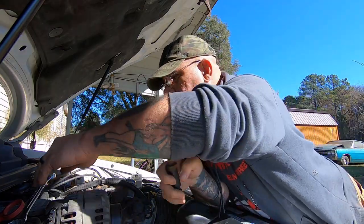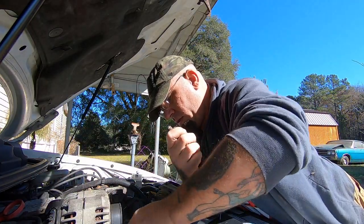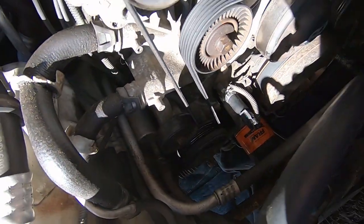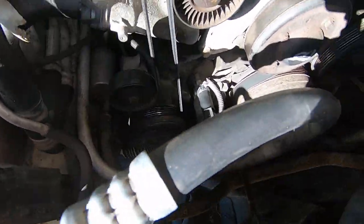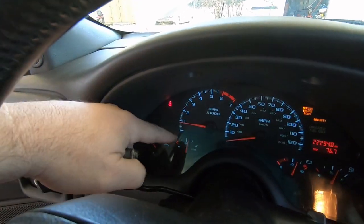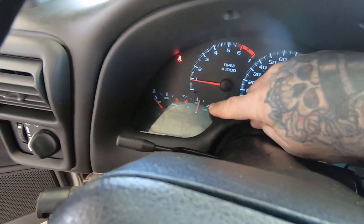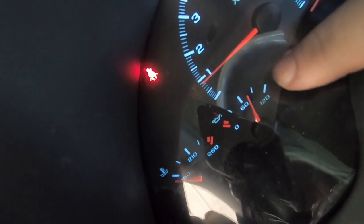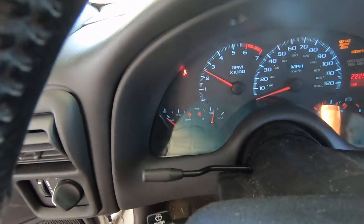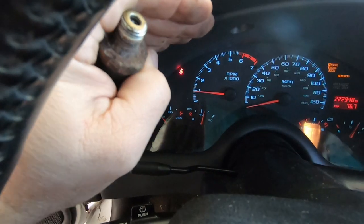We got the cars moved around so we could work on this, and now we have the sensor — the switch — replaced. Let's see if the oil pressure goes up. Hey, that was the problem after all! The pressure is now reading where it should. It was reading right there at the first tick mark before, and now we've got proper oil pressure reading.